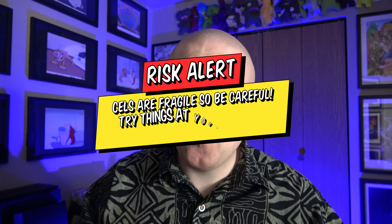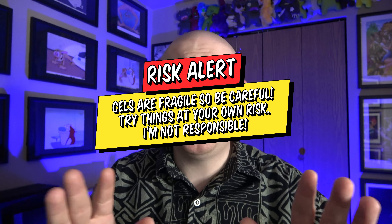Now this is one of those videos — enter at your own risk. Try these things if you want. I'm not going to be held responsible if something gets destroyed or damaged. I'm going to give you the things that I know about cell preservation and how I display my particular pieces of artwork. Maybe I'll learn something — maybe in the comments you'll tell me that's the wrong way of doing it. But I'm not a conservationist.